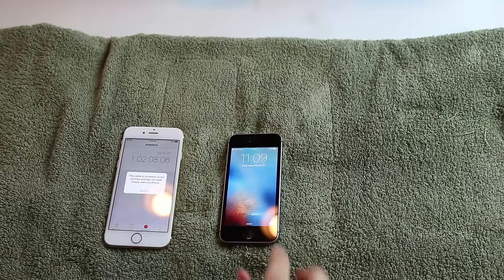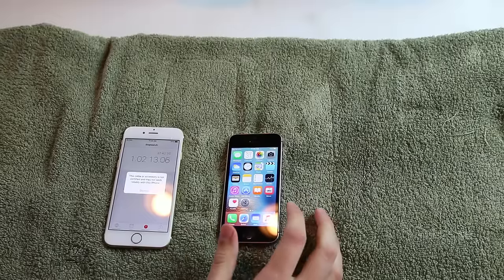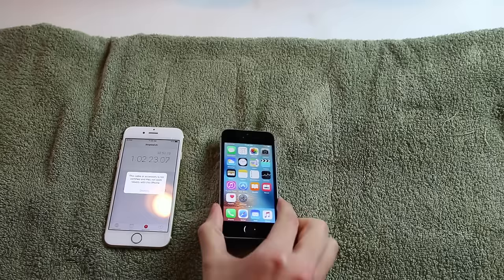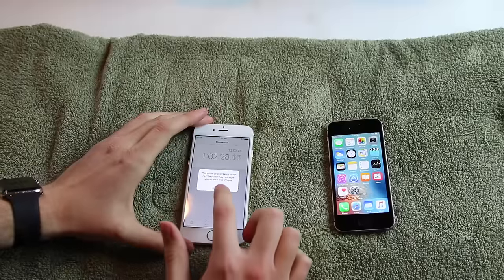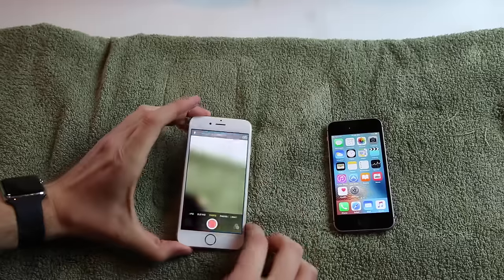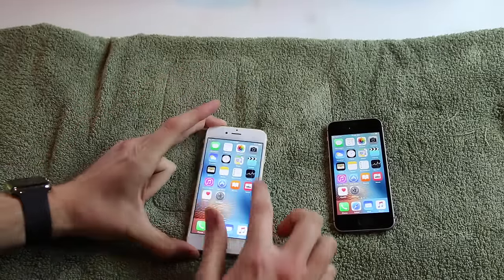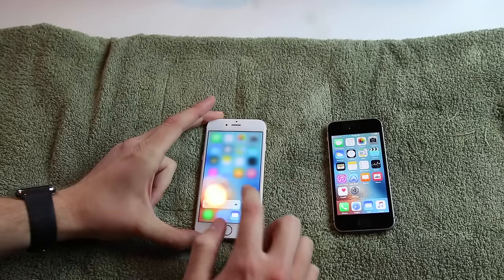It looks like the iPhone SE definitely is more water resistant than the iPhone 5S. Whether Apple did the same exact thing they did in the iPhone 6S and iPhone 6S Plus, I don't know. Maybe it's better, maybe it's a little worse - but obviously it worked here. Let's look at this iPhone 6S. This is crazy because I did a water test on the 6S and 6S Plus before and everything turned out fine. Today it looks like the charging port isn't going to work.